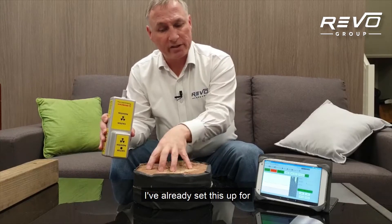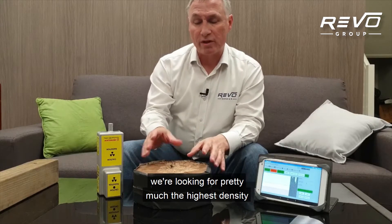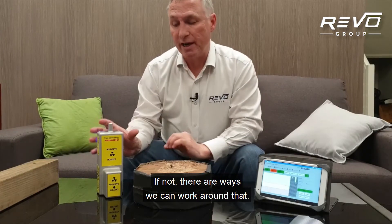I've already set this up for the density on this pole. How do we know it's a good density? Because when we record them around, we're looking for pretty much the highest density, or a density that makes sense to the pole that we're testing. If not, there are ways we can work around that.